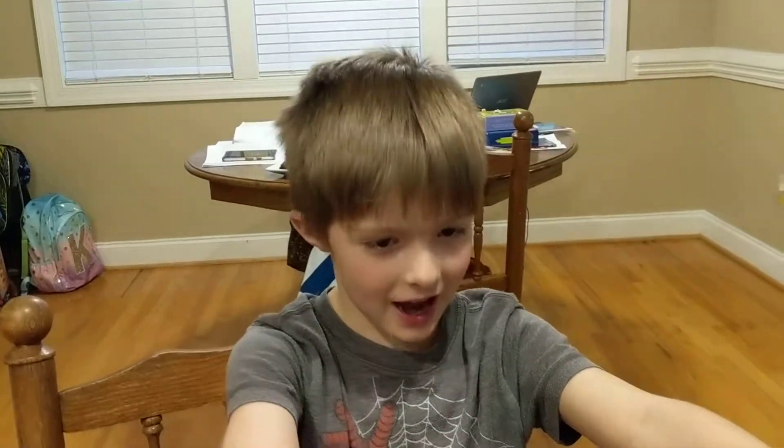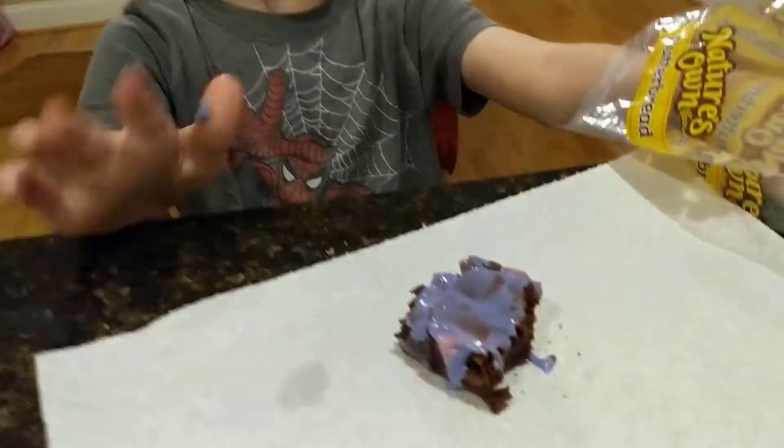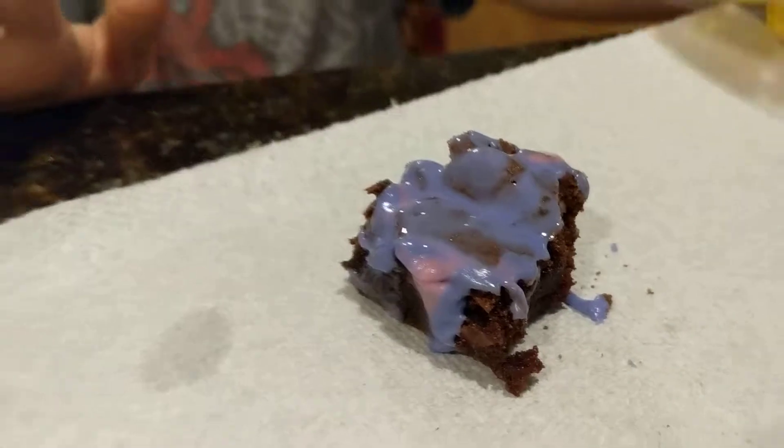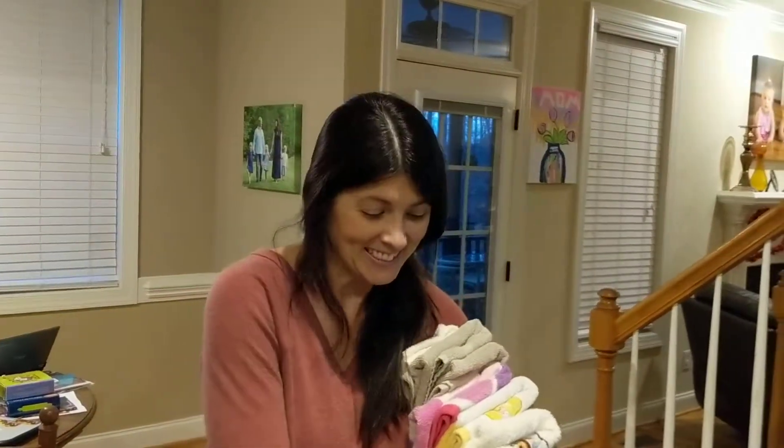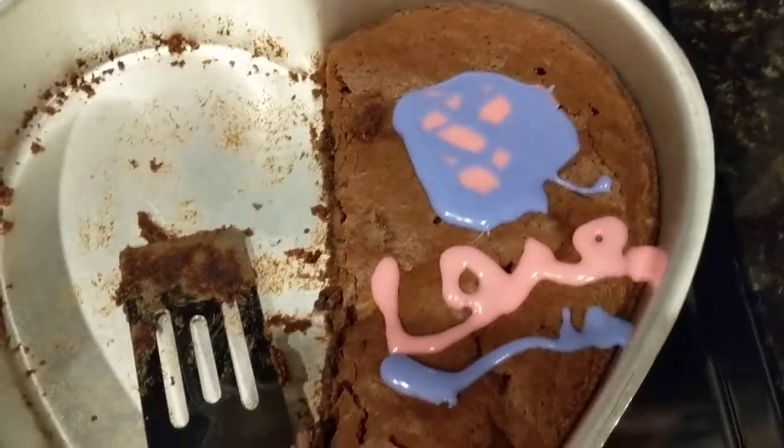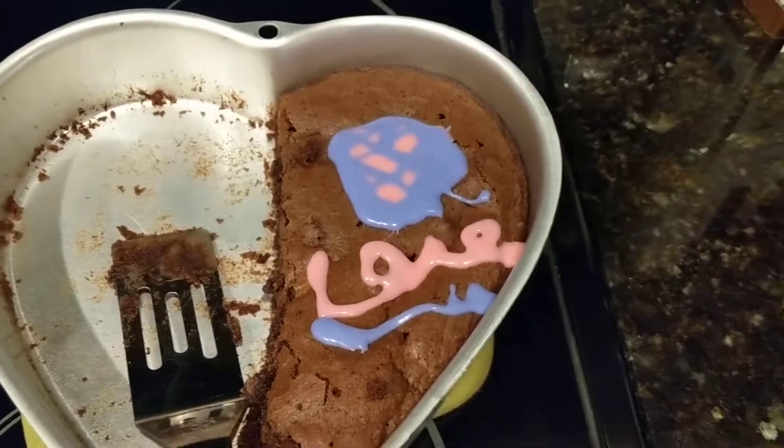Is it good? Is it really good and sweet? It looks amazing — it does look really good. Mommy helped bake it and buy the stuff. Good job, Kakai!